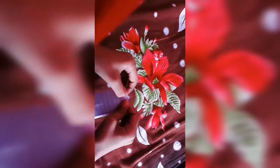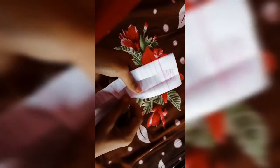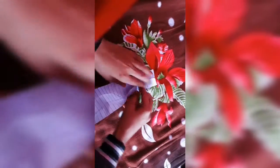Next step, you fold in half fold. Next step, fold it. Next step, you fold it. Next step, hold it.